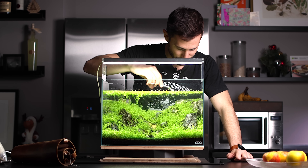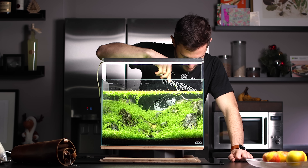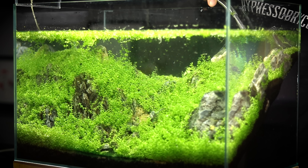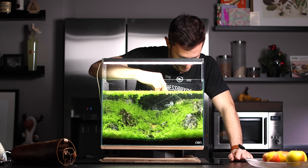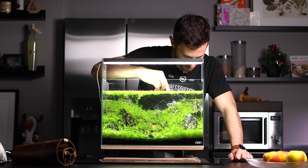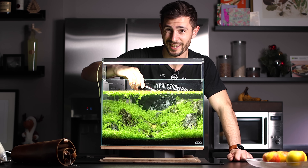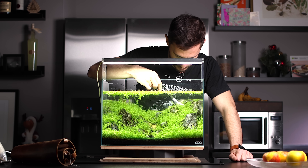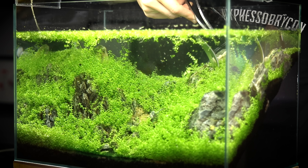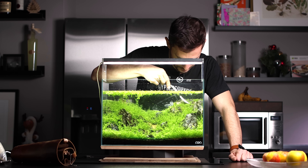The best thing is really not to let your Iwagumi become overgrown like this, but the main purpose of this video is to show you that even if it becomes overgrown, you can always get it back. It's a nice layout — it just takes a little bit of time, patience, and skill. And if you don't have the skill yet, you will get it when you perform tasks like this, because trimming a carpet in a no-hardscape environment is easy. Trimming a carpet around rocks in the smallest gaps is definitely challenging.